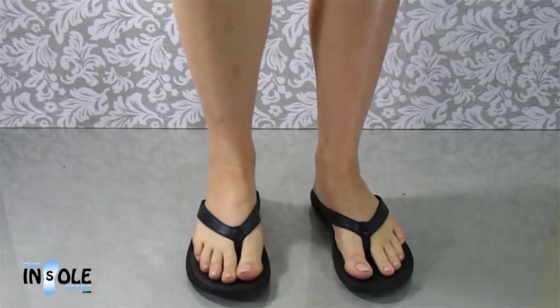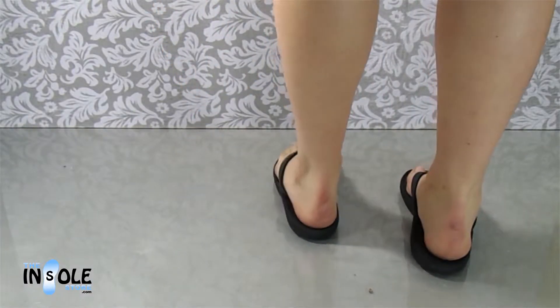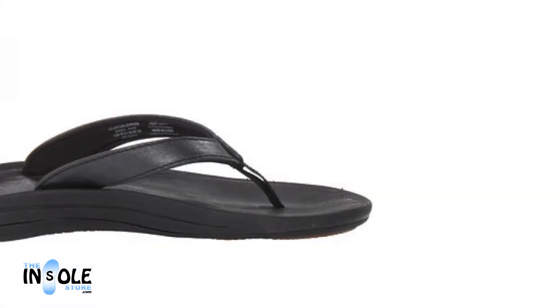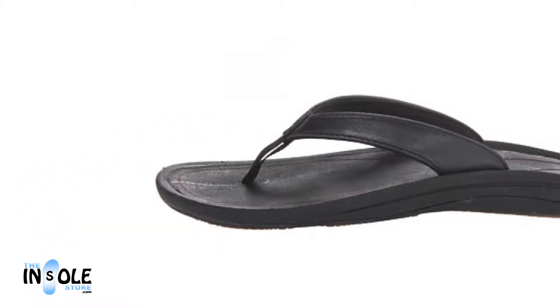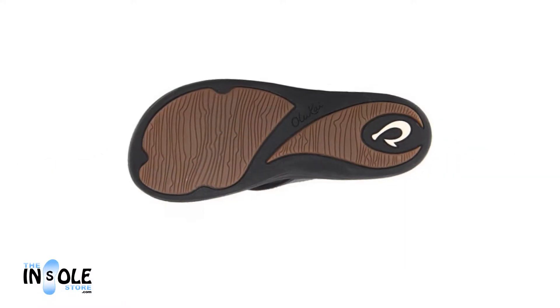Offering the best in Olakai's premium hand-sewn leather wrapped sandals, the Kulapakai features a personalized fit on its comfortable anatomically correct compression molded footbed, giving you the perfect blend of comfort and support. These sandals also feature a smooth, full-grain, slightly pearlized leather upper with a soft lycra lining,